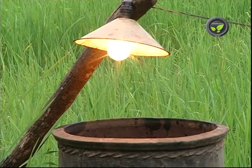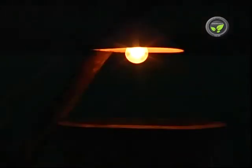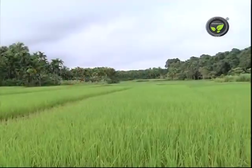Glow an incandescent bulb in the field from 6 to 9 pm. Insects attracted to the bulb die by falling into the water. Switch off the light by 9 pm, otherwise some useful insects will also die.